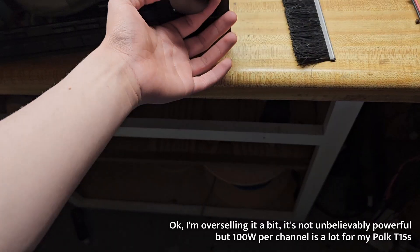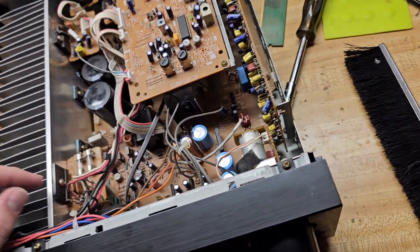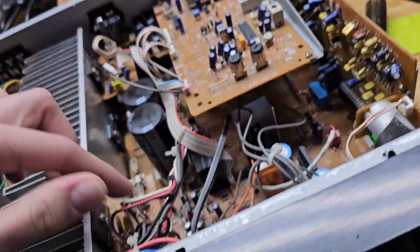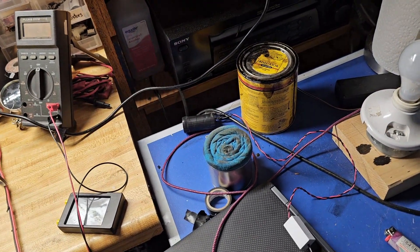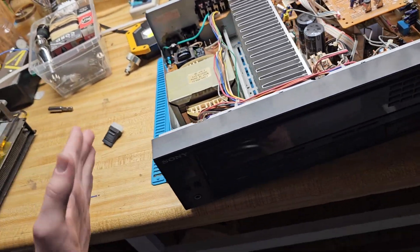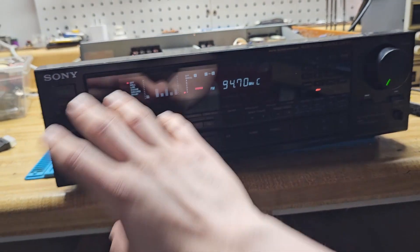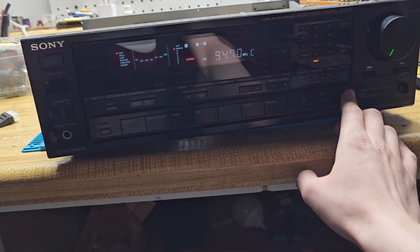You can see the massive transformer in here — this thing can pump a ton of audio through. Normally when I'm listening it's only up a little. This repair is only being done because I love this receiver so much. Why do I love it that much? Well, this right here — the beautiful display — and it has an adjustable equalizer as you can see here.